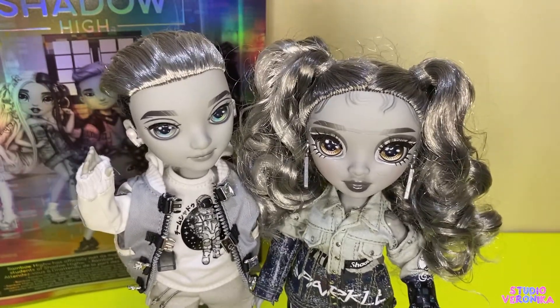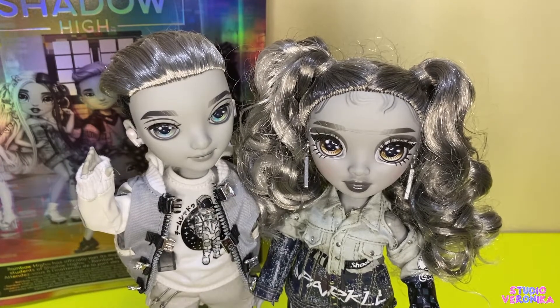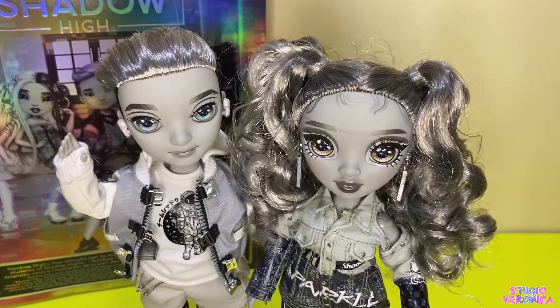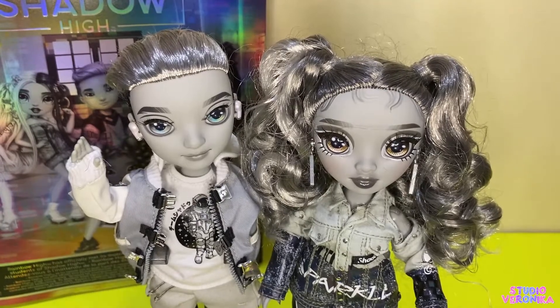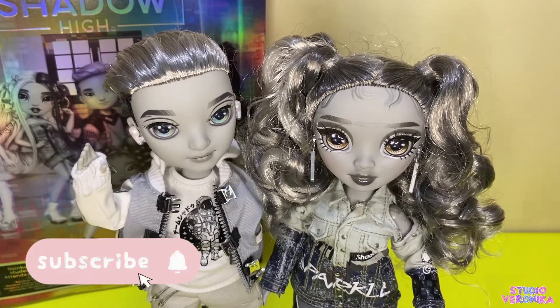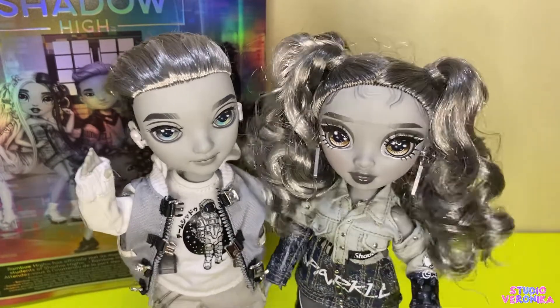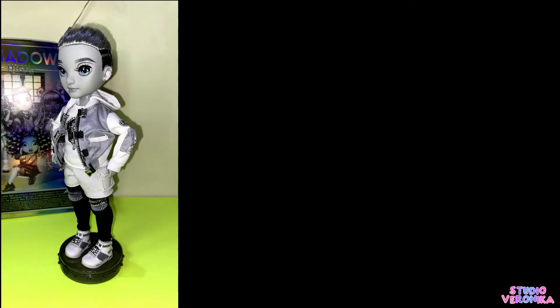I can't wait to get my hands on Natasha. I think I'll buy Heather next, or if Natasha's available on Amazon, I'll buy her next. Thank you guys for watching, I hope you like this review. Don't forget to like, subscribe, and click the notification bell for future doll repaints, reviews, and restorations. Thank you and see you soon!